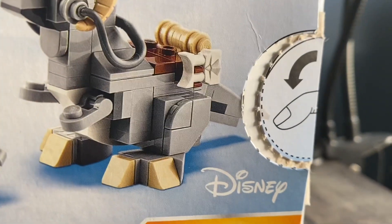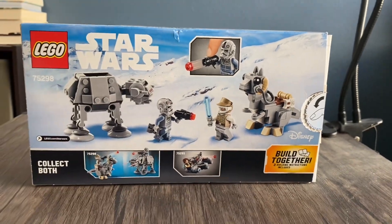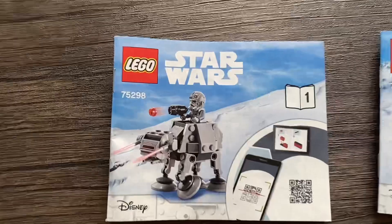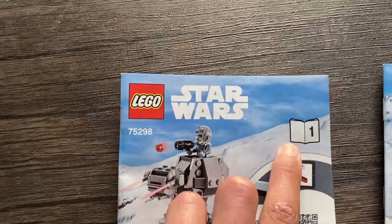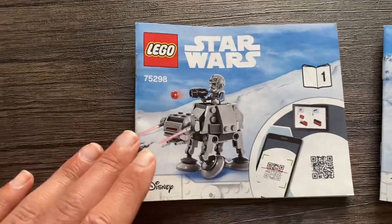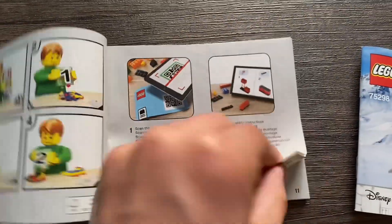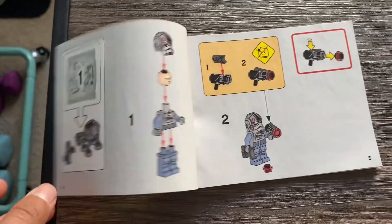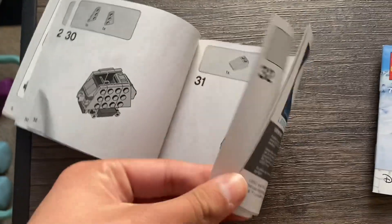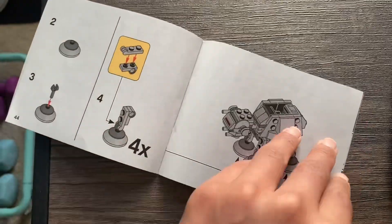This set also comes with two booklets. I've had this for about a year now. Inside the box we have two instruction manuals. We're going to start off with the AT-AT, which is number one. It has that little scan part, so the AT-AT is off to the left instead of in the middle, which looks a little odd. But it's just a bag for each little mini build, which is really cool — there's about at least 50 steps in here.